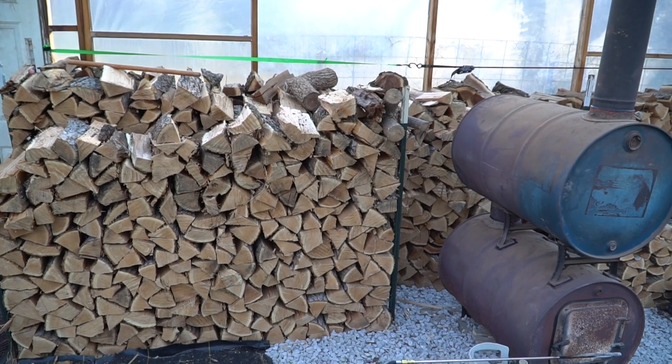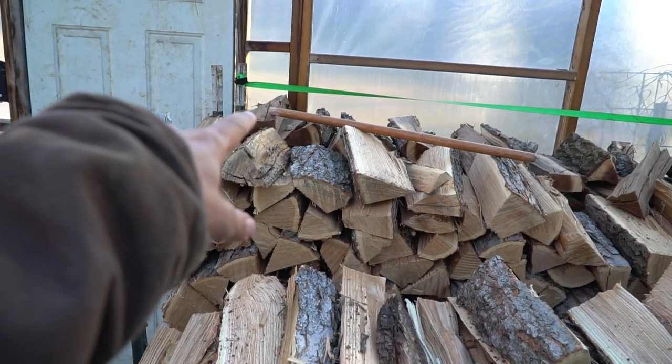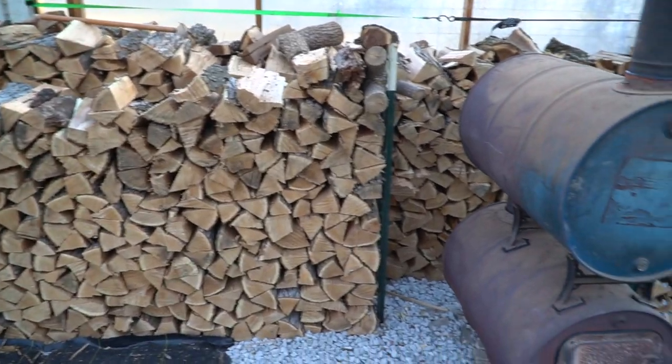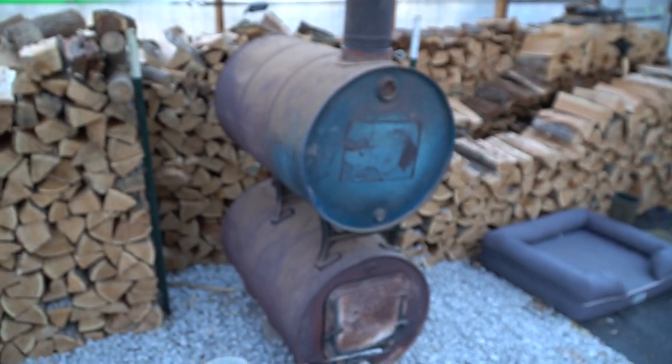All right, this is the firewood we have this year. We have two layers back here and one row that goes all the way down to the other side of the greenhouse, and then two sides here as well. This setup kind of acts like a kiln-drying process. All of our wood just got cut down so it's all green and extremely wet, and if you know anything about starting fires, it's really hard to start a fire with wet green wood.